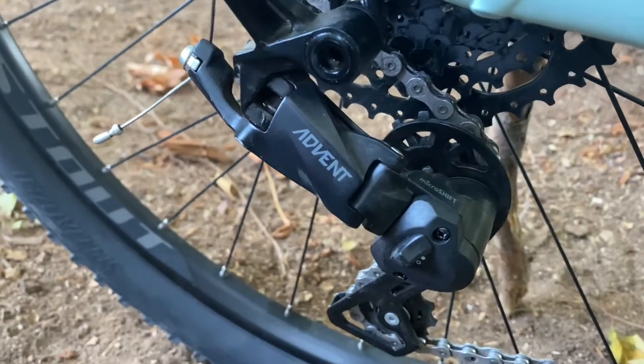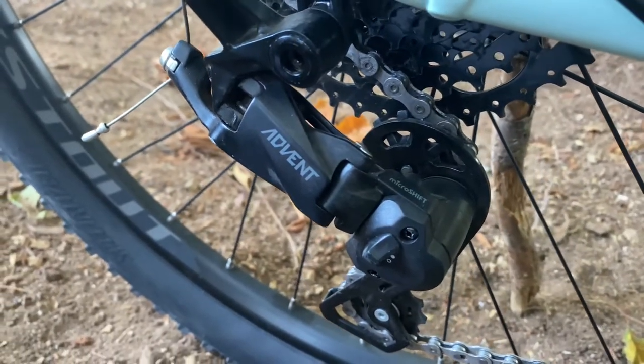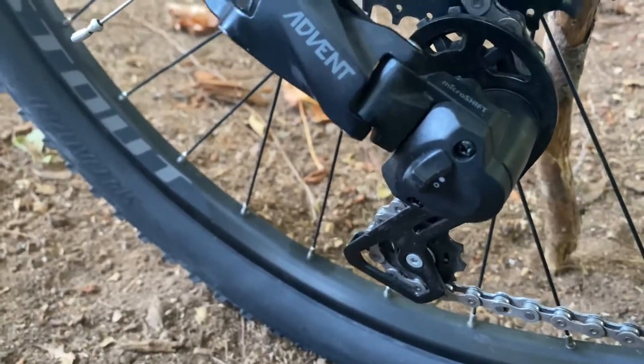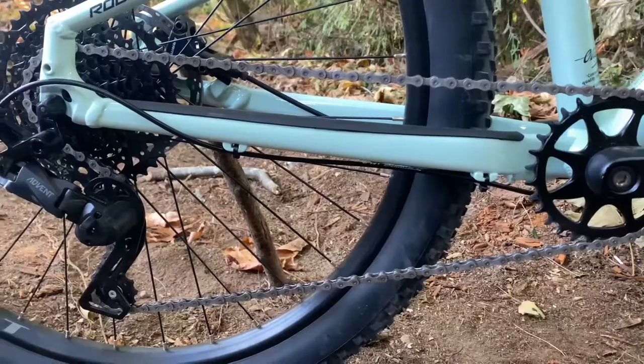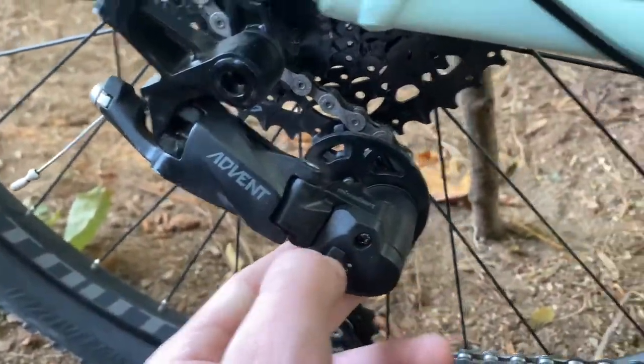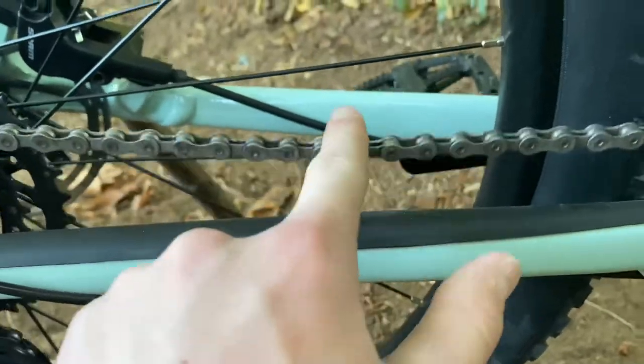Our rear derailleur is an Advent MicroShift nine-speed with a clutch. For those that don't know what a clutch is: if I flip this switch down, the chain is very loose, but if I flip it up, it's much tighter.